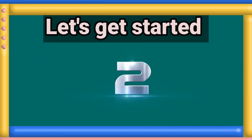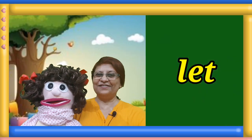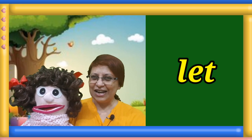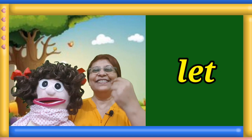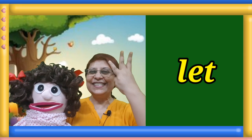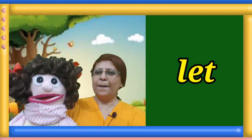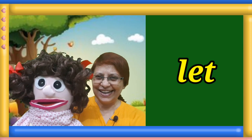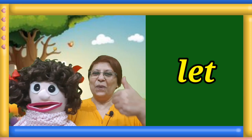Time to play. Here is the first sight word on your screen. Jump and read the word. One, two, three. Manami, give us the answer. Let. Well done.